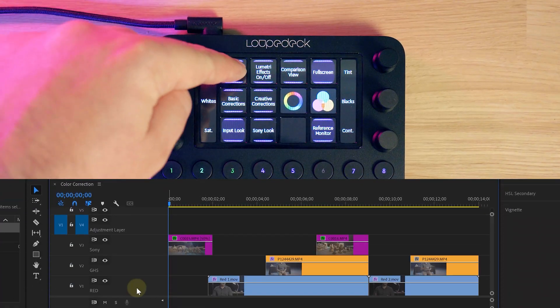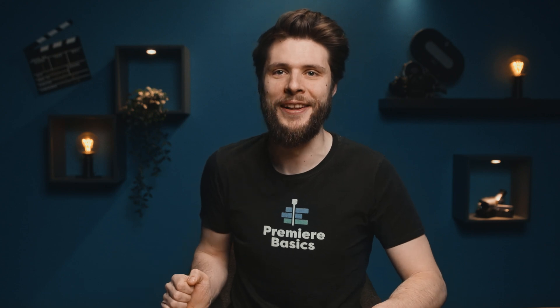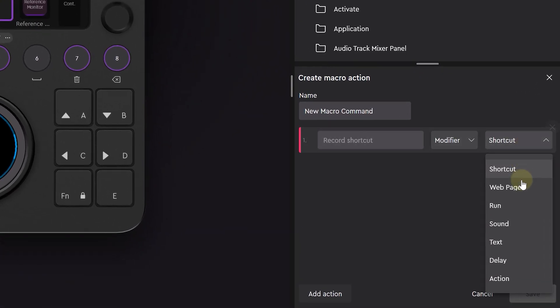The last step will be the color grading, which we can do on an adjustment layer now that all clips are color matched. Being a lazy person, I'll just press one button — bang, we've got an adjustment layer. In the Loupedeck software, we can create a new macro and choose what needs to happen. We can choose a shortcut, open a URL, run a command, play a sound, display a text, add a delay, or choose an action from Premiere Pro.